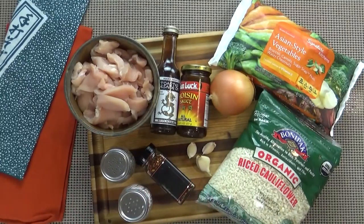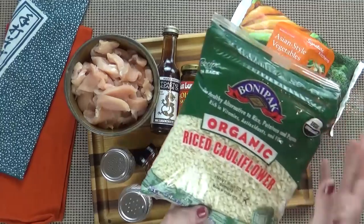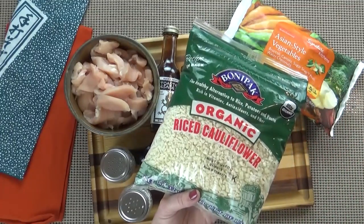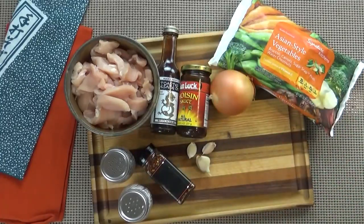Now I'm making this into a rice bowl, but instead of using regular rice, I'm going to use some riced cauliflower. So I'm going to go ahead and start by steaming that up in a separate pot on the stove. But if you'd like to have yours on regular rice, go right ahead.